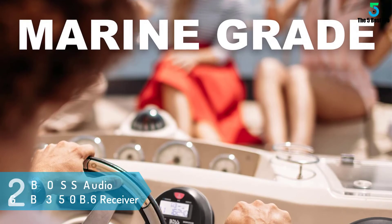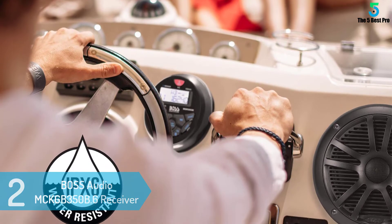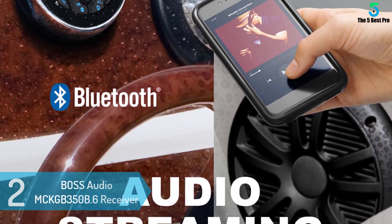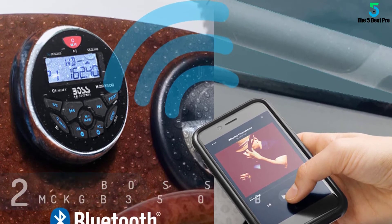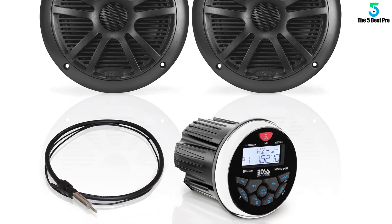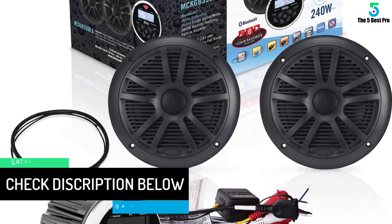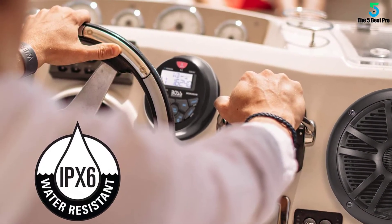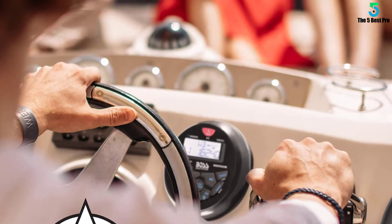At number 2: Boss Audio MCKGB350B.6 Receiver Speaker. The Boss Audio MCKGB350B.6 arrives with a pair of 4-inch two-way marine speakers boasting a powerful sound, which can be mounted on your UTV, wake tower, or the ATV roll bar. Worth mentioning is that the speakers are perfectly marinized — coated and sealed to keep them protected in the midst of salty and humid environmental conditions. They may not be entirely waterproof, but they do feature UV protection. They're also constructed from resilient polymers, which ensures they produce excellent sound quality in addition to having a prolonged lifespan.